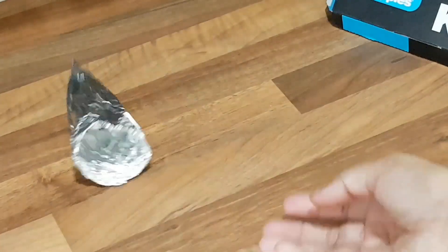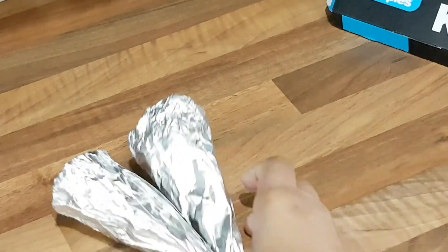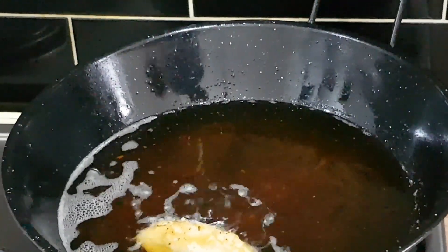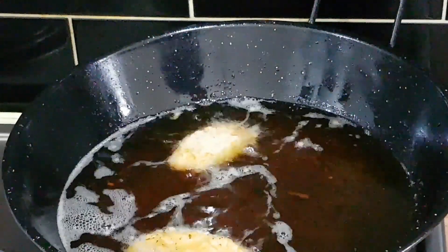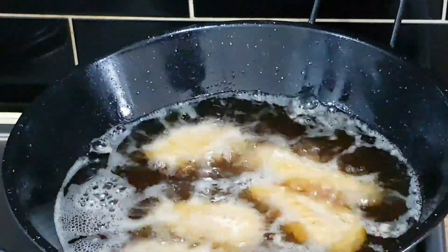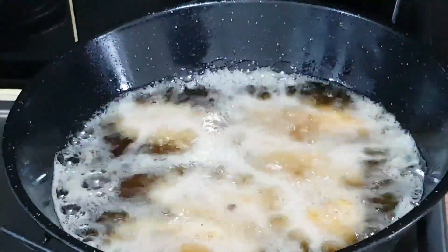I will tell you what I have done. We can use the chicken nuggets. We can have a whole lot of chicken nuggets first — we can use fresh chicken and make a whole lot of chicken.